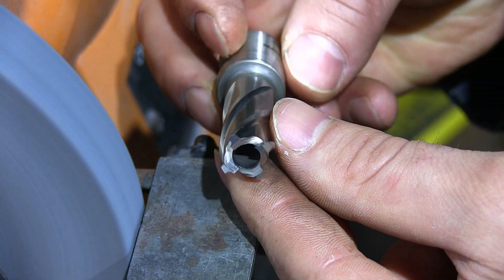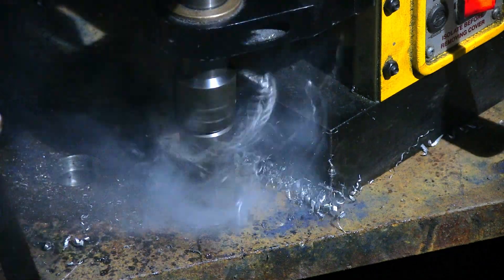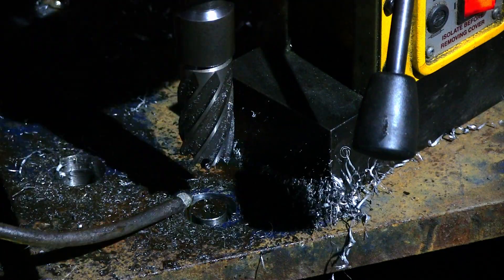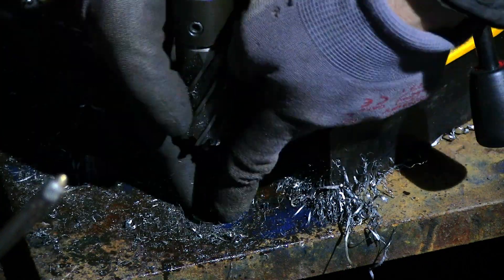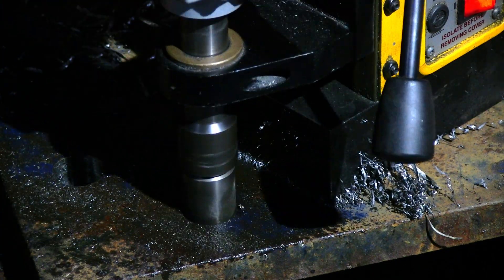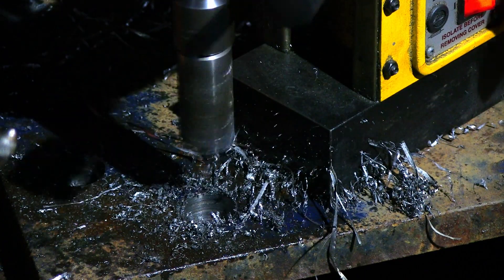Finally, I have a little challenge for you. I have a situation where I have a flat bar 50mm wide by 10mm thick and I need to drill 7mm holes in it. How many holes will I manage to drill with one 7mm drill bit? Write your answers in the comments below, and in the next video I'll tell you my answer — it was a real job I completed and I know the exact figure.